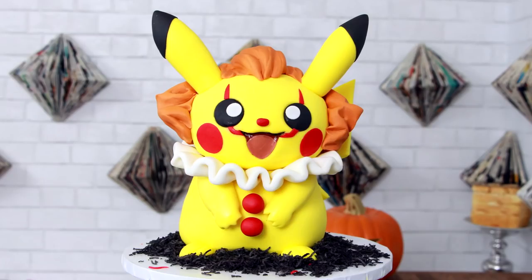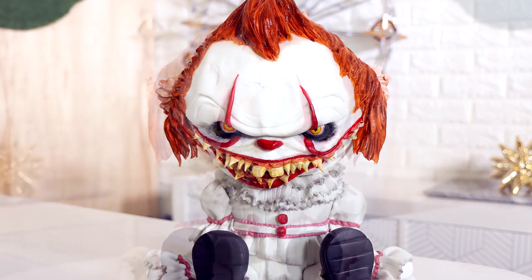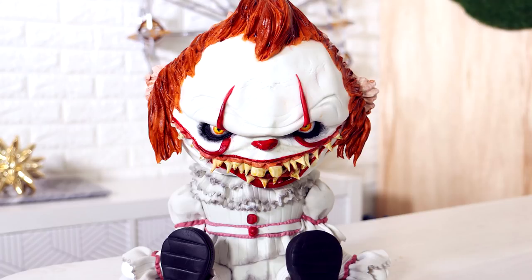Either I spend six more hours making another Pikachu cake, or I spend 30 minutes Photoshopping the face. So I took my Pikachu Pennywise and the scary side of my double-sided Pennywise cake, flipped it so the light shined on the same side as my Pikachu Pennywise.